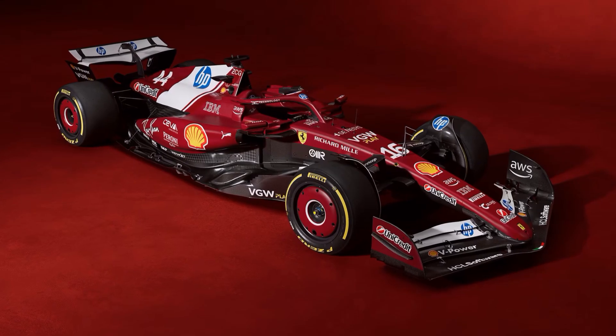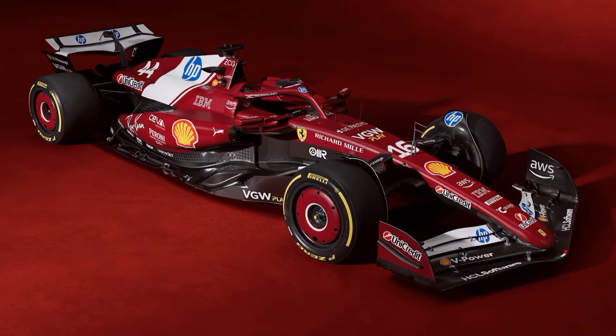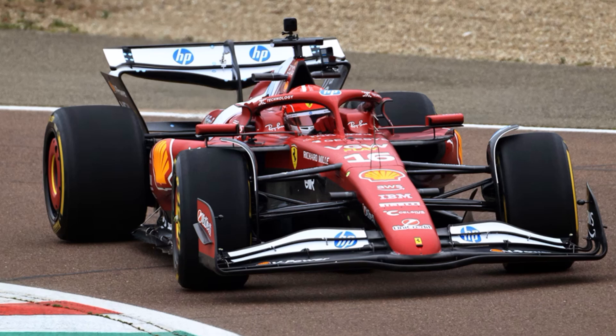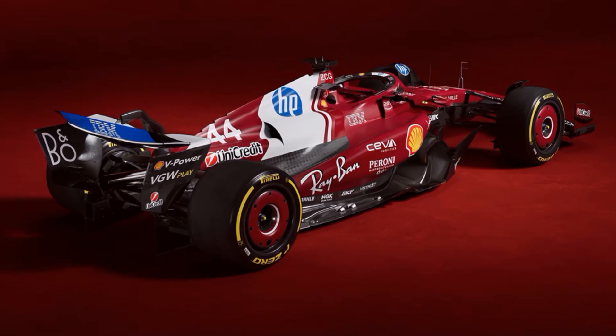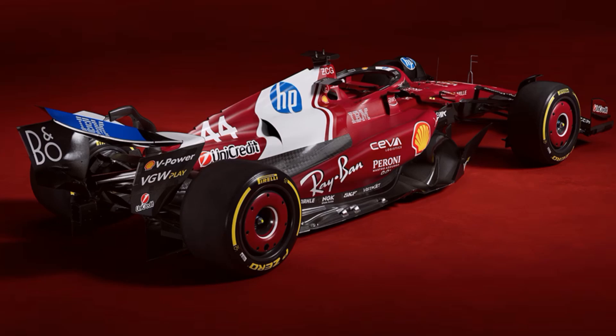Let's take a closer look at the new Ferrari SF25. One day after the big launch event in London, Ferrari tested the real car in Fiorano. Although it's the last year of the current regulations and the focus for all teams is on 2026 now, Ferrari did some bigger changes to their car and claimed that 99% is new.